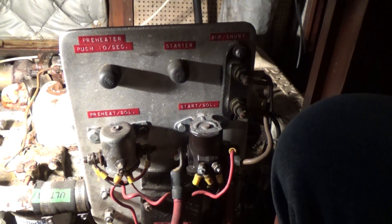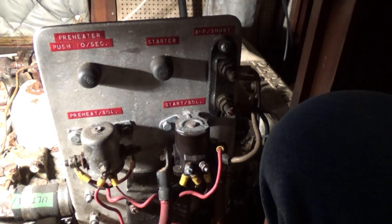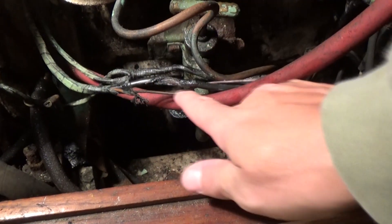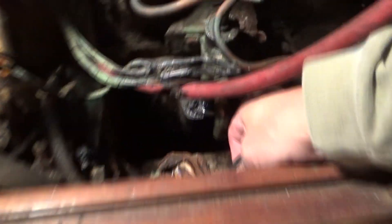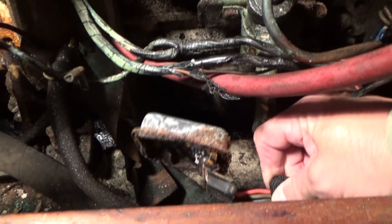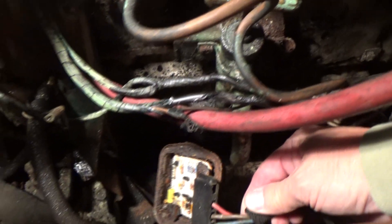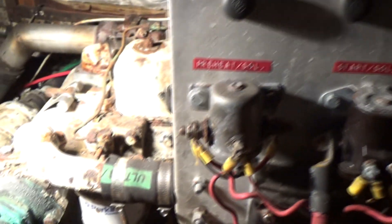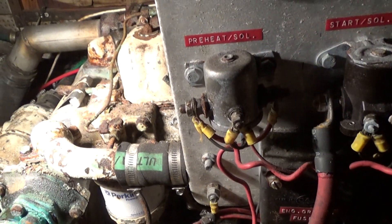This boat has a panel so you can do stuff from below. Right here I noticed I have some frayed wires that I need to take care of. That is the voltage regulator, and it is rusted all to hell — so that needs to be replaced. I've got to put the alternator back on and take care of a couple of these wiring issues that I've got going on right here.